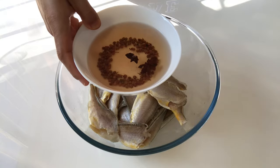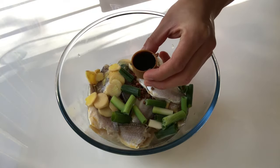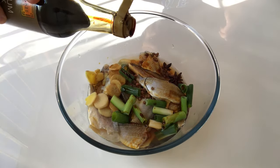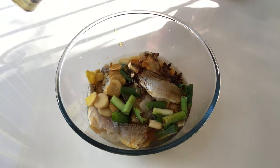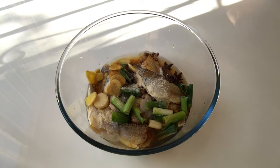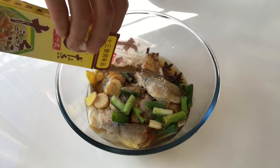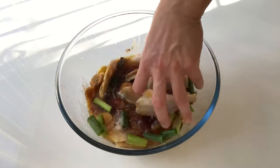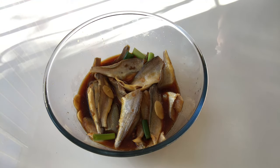Now let's marinate the fish first. Put the citron pepper water in, along with ginger and shallots. Add 2 spoons of soy sauce, a bit of dark soy sauce, Chinese cooking wine, 1 spoon of chicken powder, and some salt. Lastly, add a bit of 13 spice powder. Mix everything well and rest for 15 minutes.